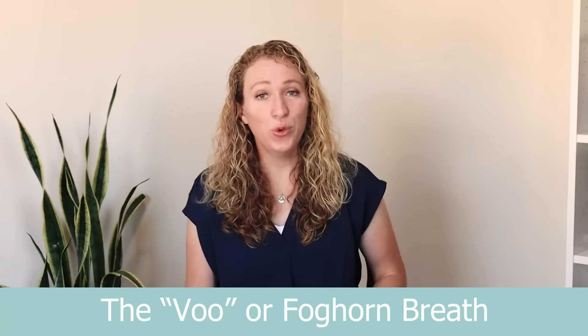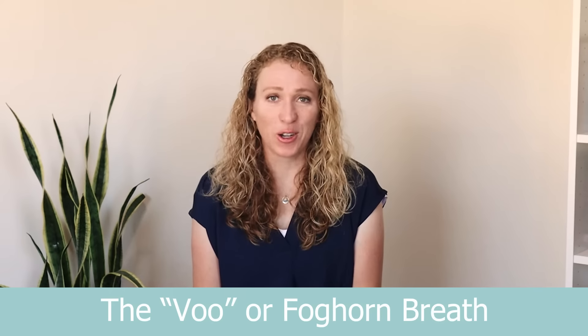So let's try out the VOO breath, or the foghorn breath. Take an easy breath in, and then as you release it, make the sound VOO from deep in your gut — from the viscera, as Peter Levine calls it. Think of this as trying to make the sound of a foghorn. Let's give this a try.